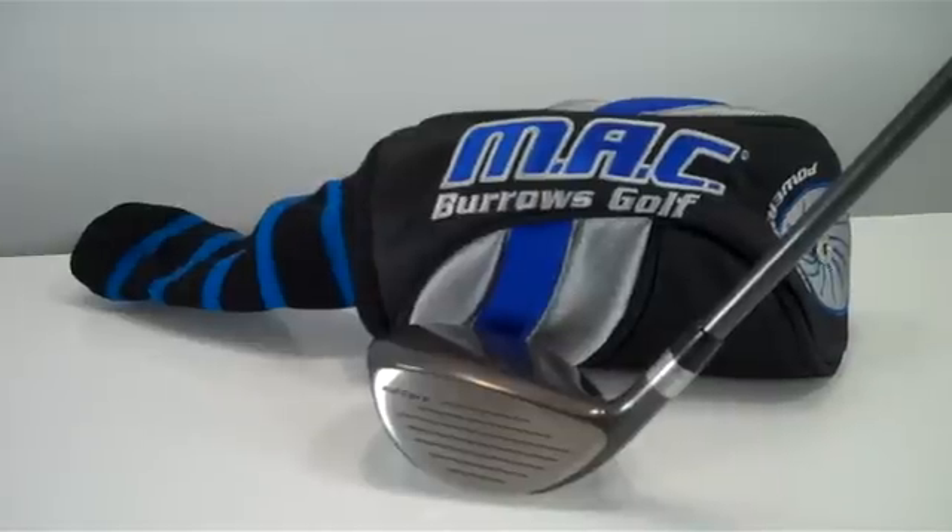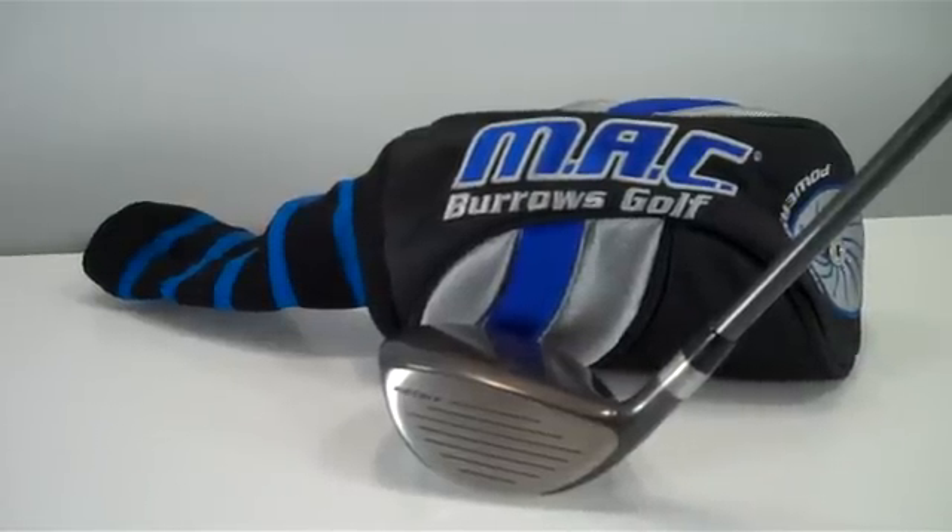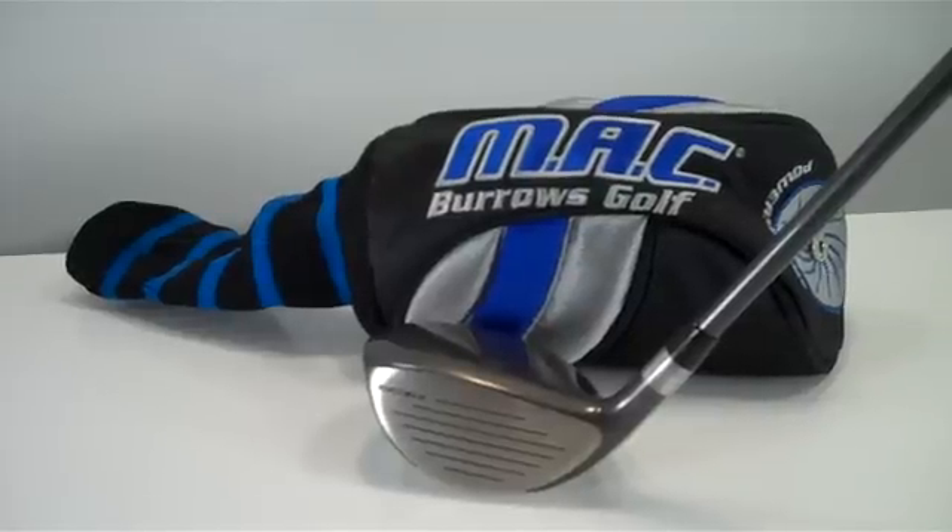You're going to get this club at a bargain price and you won't find a finer club for the price — you're going to love it. It's available right now at Big Tech's Golf. Thanks for looking.